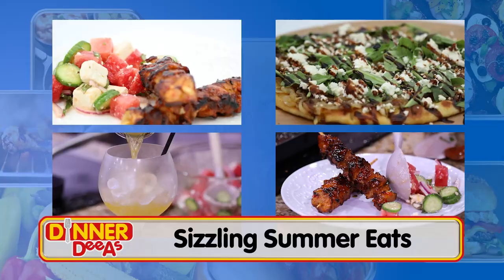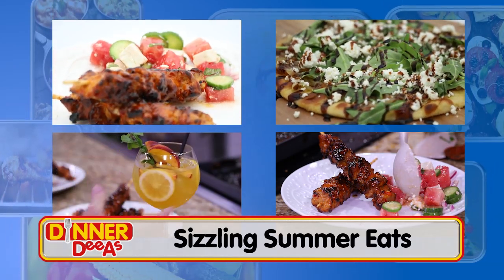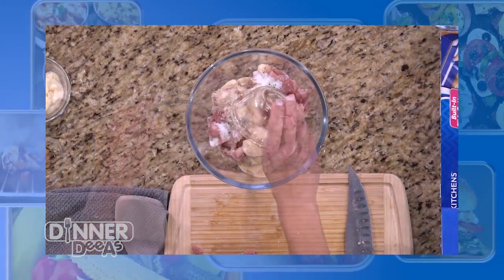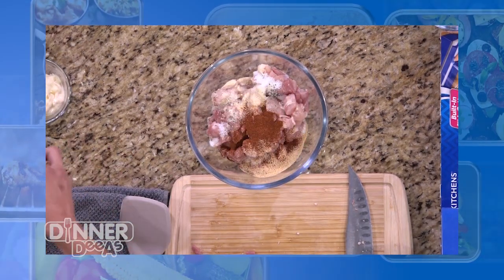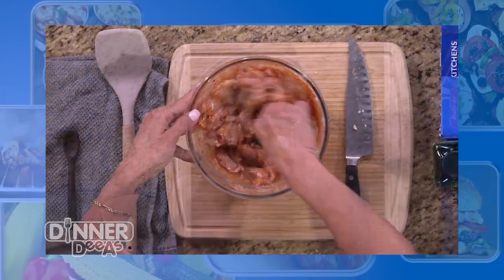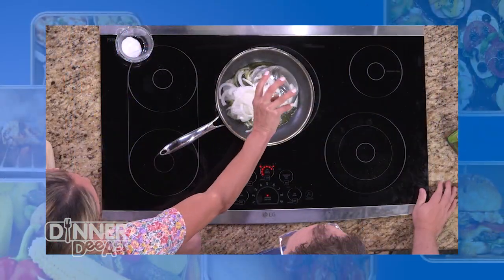Welcome back to Dinner Diaz. Aleka Shunk is with us today. She's online with recipes and tips for entertaining at home at Aleka's Get-Together. Before the break we started our skewers, trimming and dicing chicken thighs, and marinating them in a mix of salt, pepper, onion powder, garlic powder, chili powder, smoked paprika, mayo, and her secret ingredient of sweet chili sauce. While that went into the fridge, we started caramelizing our onions.